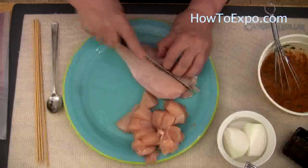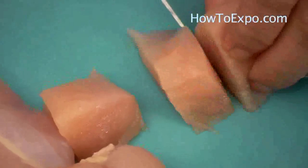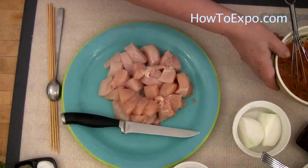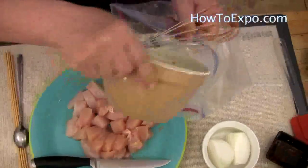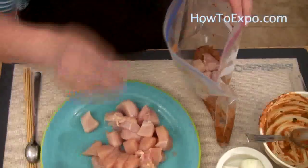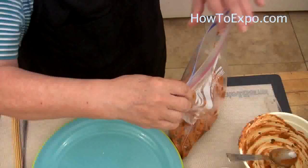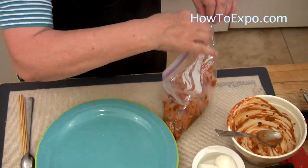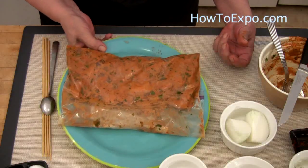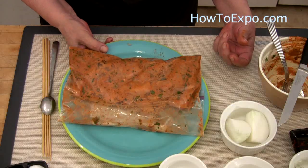Cut the chicken breast in half, then cut it into one-inch cubes. Always use a non-reactive container to marinate the chicken, or a plastic bag. Put the chicken into the bag, mix the chicken with the marinade, and make sure that the chicken is thoroughly covered. Put it in the refrigerator for two to three hours.